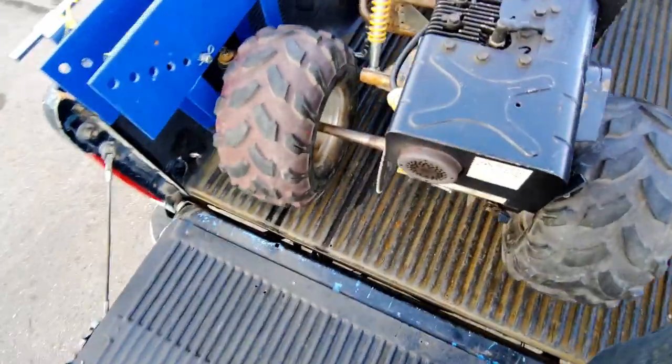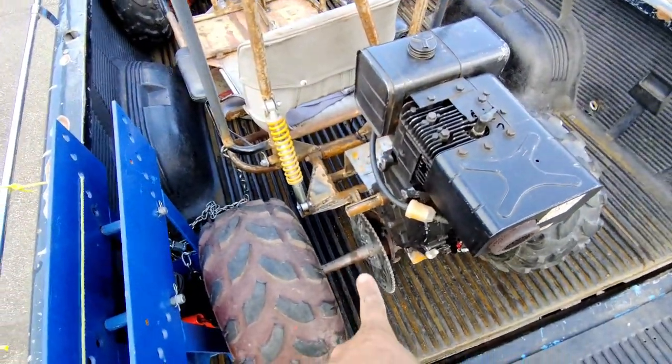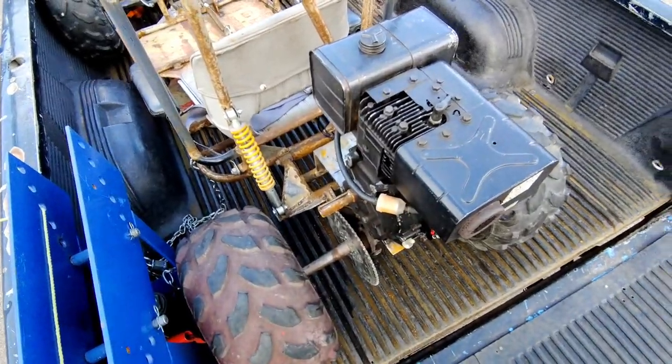I'm still waiting for a clutch part, but other than that, put the clutch on and put the chain on and I think it's ready to go.